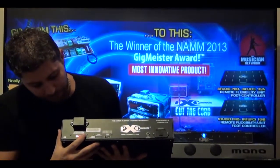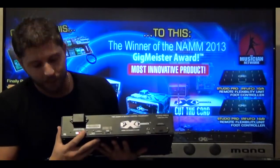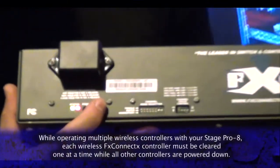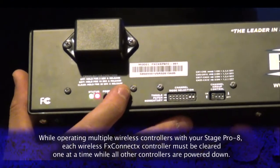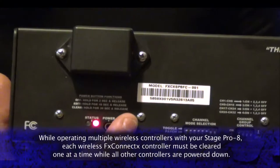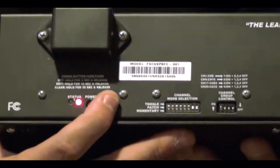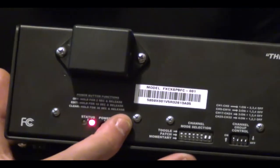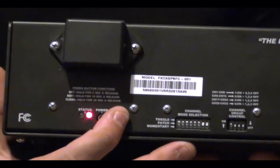Go right over to the serial. You're going to hold down the serial for about 45 seconds, give or take. The green light is going to disappear and turn to red, which indicates it's ready for a new patch. But we're going to do toggle, which is on/off and standard use of an effects pedal.